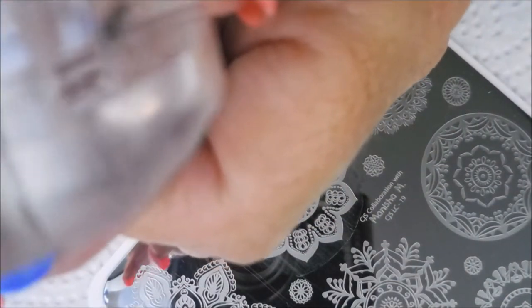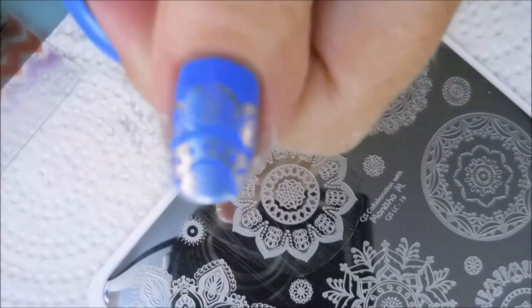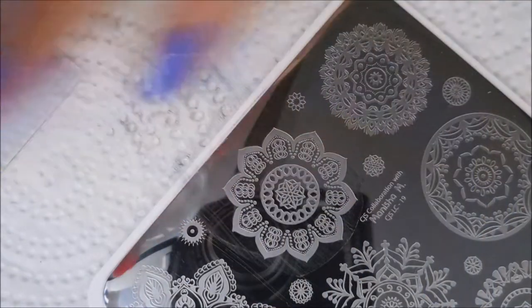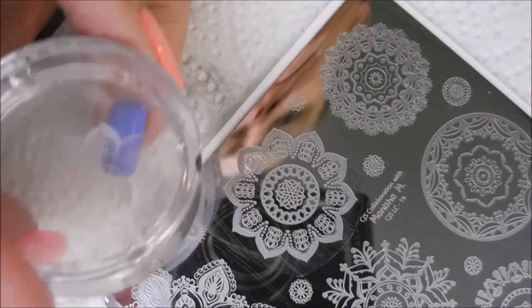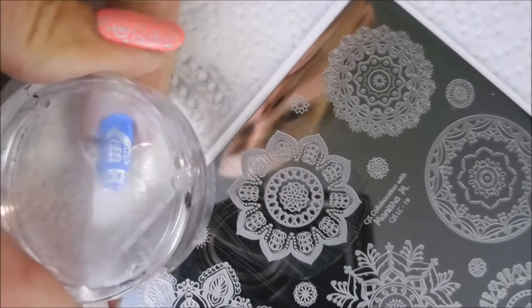I'm just picking up this image with a nice scrape, and I'm doing it a little different than I've done it before — going from the tip up this time. And actually I'm gonna get two stamps out of this one pull off of the plate. I've got my thumb and my pinky with that one.